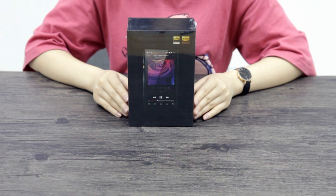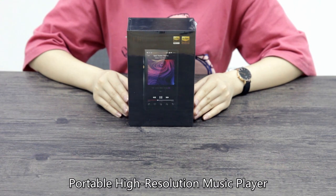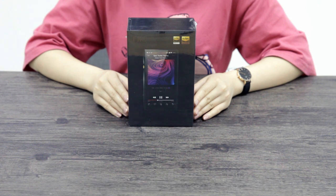Hello everyone, today we're going to do the unboxing of FiiO's new portable high-resolution music player, the M11.